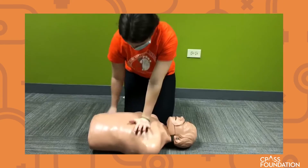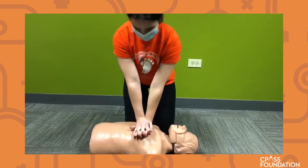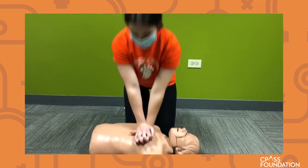Now we're going to play the song and show you how fast to do compressions. The other thing you want to do is allow a little recoil between compressions.